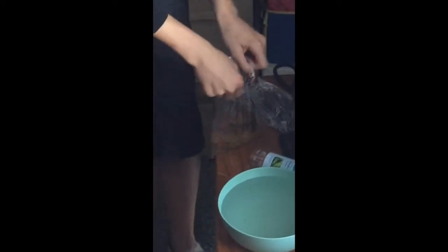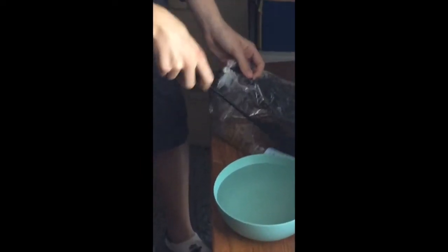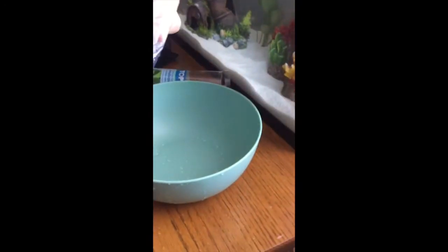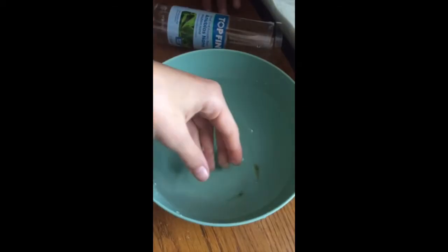I'm going to try to get the net in the bag — maybe rip it a little more. We emptied out the bowl so we can just pour them in there and then hand scoop each one. Or should we use the net to put both of them in there? Yes. This is going to be pretty hard because these suckers move pretty fast.